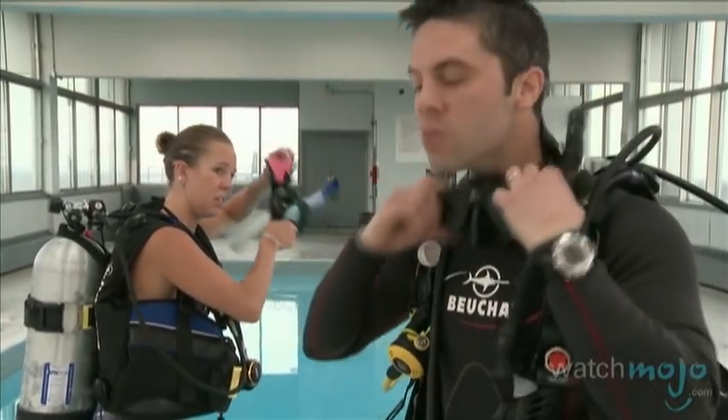One very important part of scuba diving is having the right gear. Hi, I'm Rebecca Brayton and welcome to WatchMojo.com. Today we're at Total Diving to learn what gear you need to take on scuba diving.